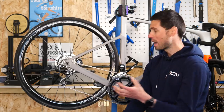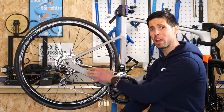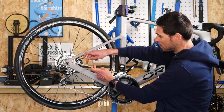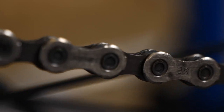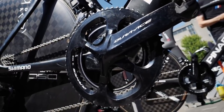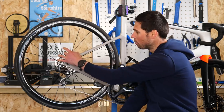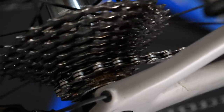That's what we often refer to as a stretched chain. In fact, our chains don't actually stretch over time because they are incredibly strong. What we're referring to is the fact that the material on the rollers and the pins has started to wear away. That changes the distance between the rollers, making it slightly different to the distance on the teeth of the chain rings and the cassette — this is referred to as the pitch. If we don't replace our chains when this pitch changes, we run the risk of wearing away other components such as our chain rings and cassette, which are particularly expensive to replace.